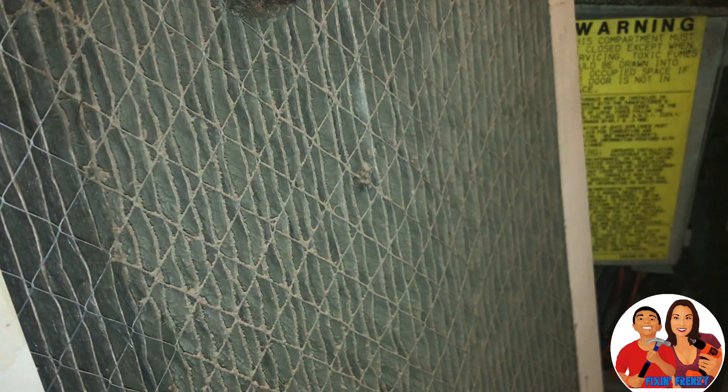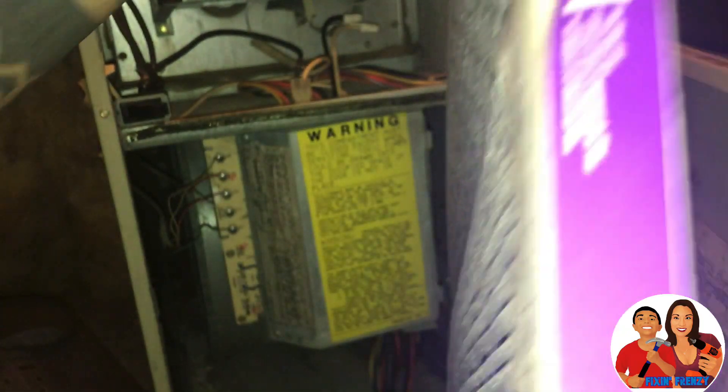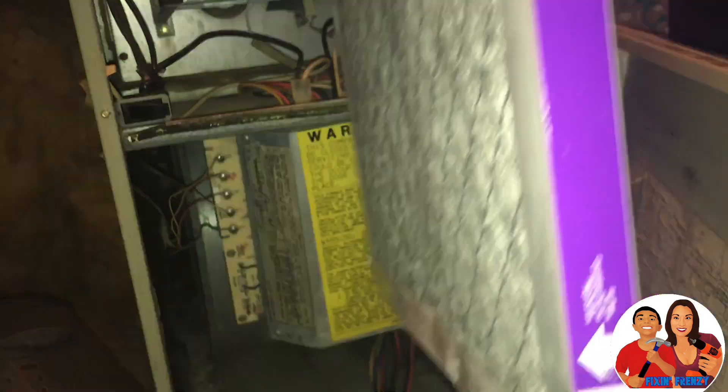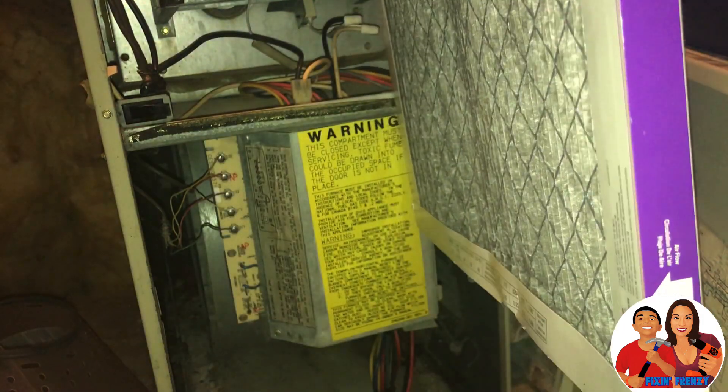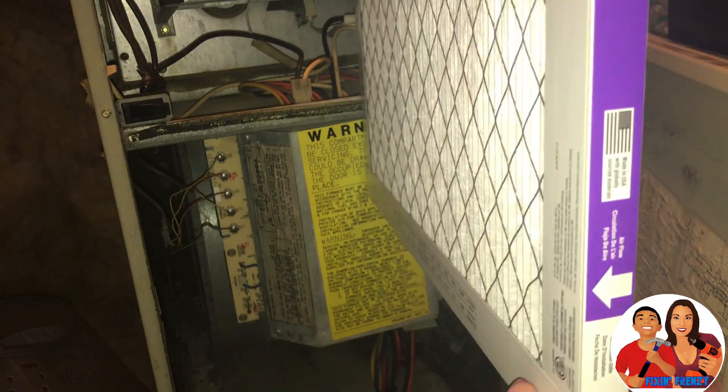You're actually supposed to be changing it every two months or so, according to my HVAC friend. So when you take yours out, you want to pay attention to where the arrow is pointing — this arrow. You're going to put your new one facing the same direction. So my new one's going to face that way.